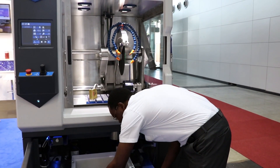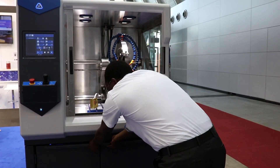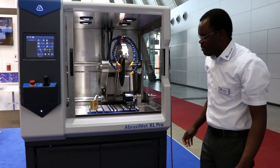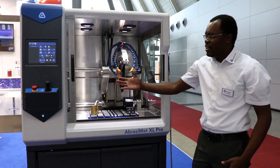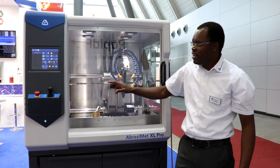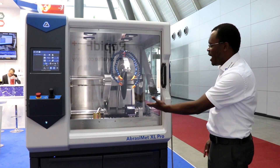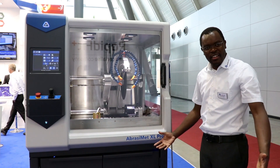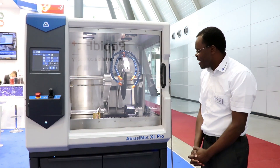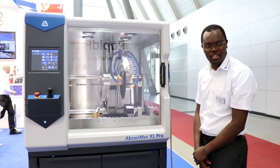Once you finish cleaning, you put that back into the overall coolant tank and close the lid cabinet for the machine, and you're ready to go. Just close the hood, set the parameters, run the machine, and you get into sectioning action. Thank you — hope it's been a good overview of our largest cutter in our product range.